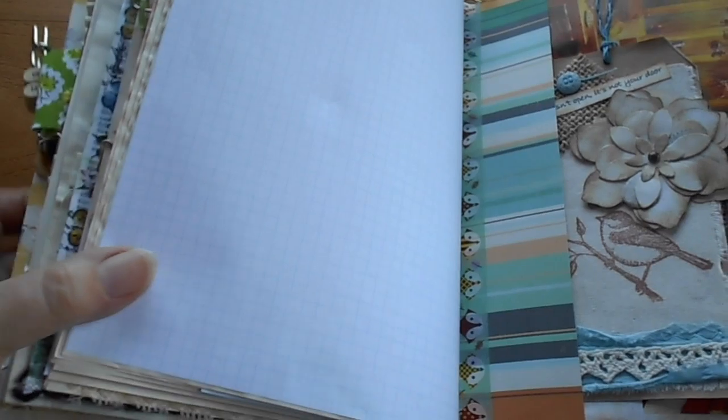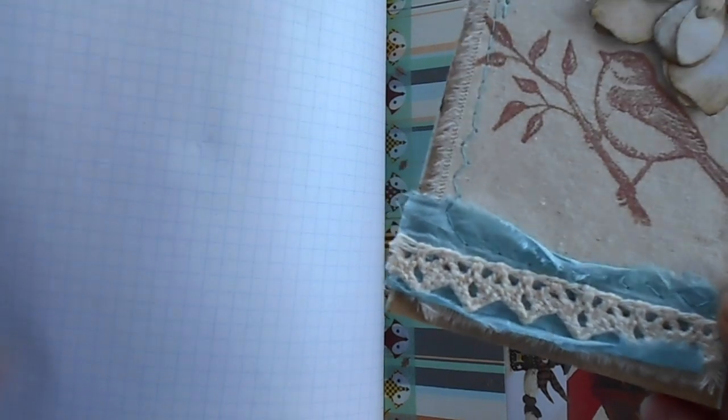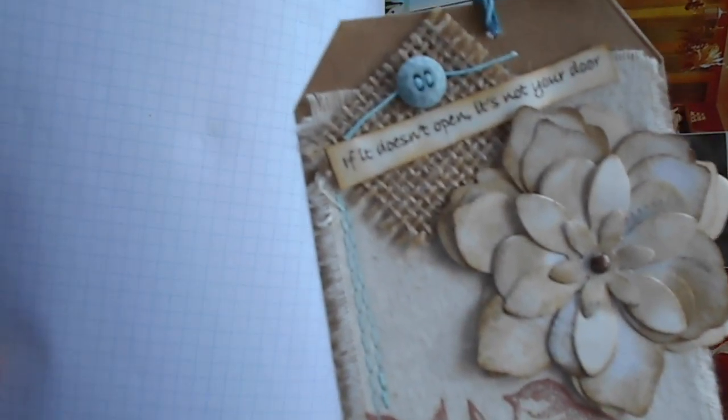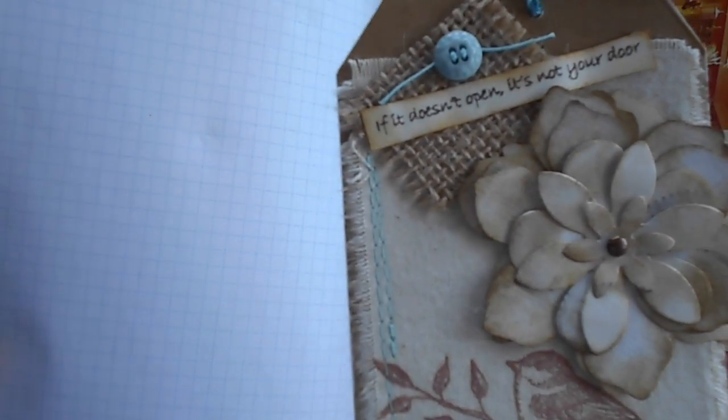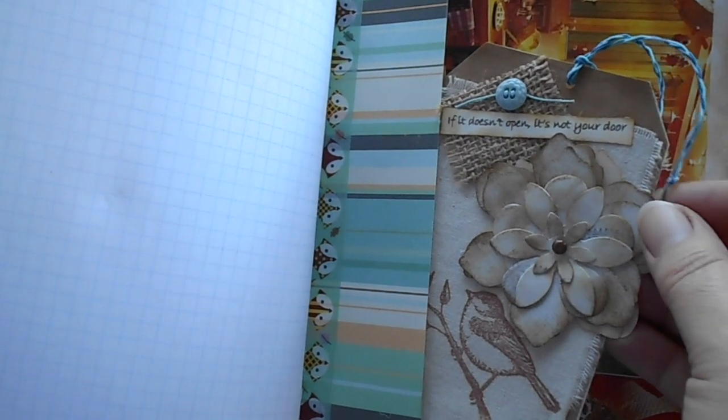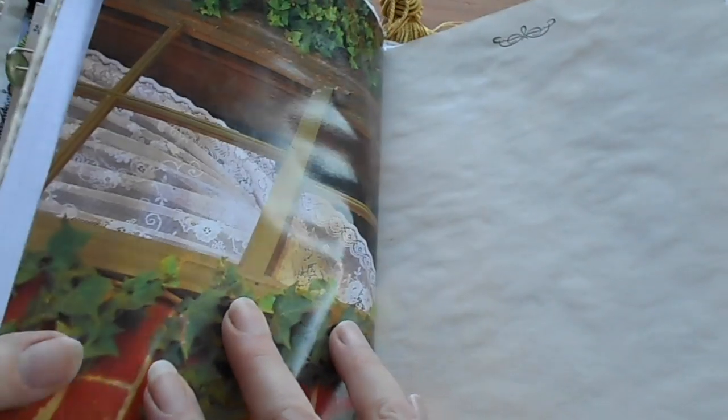There's some more graph paper and a pocket. I have another one of those tags with bluish teal sari silk ribbon and some crocheted lace, a handmade paper flower sewn around with a little blue button, and a little saying at the top that reads 'If it doesn't open, it's not your door.' There's a sort of braided top on the threads with three colours braided together, and that's the back of the magazine page.